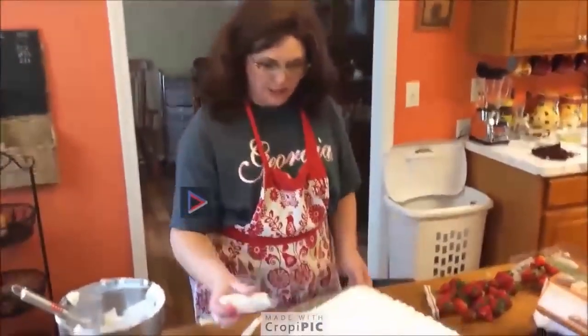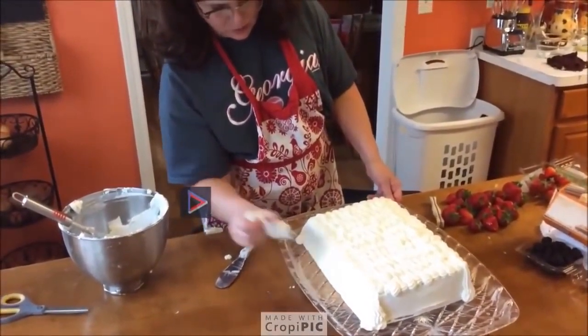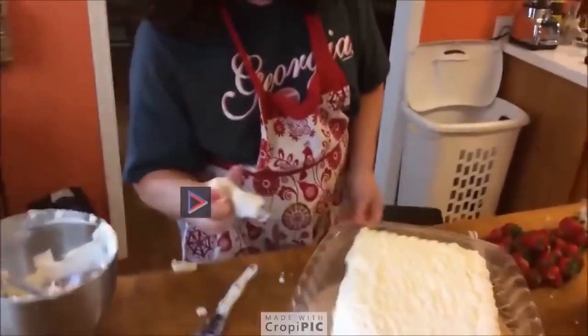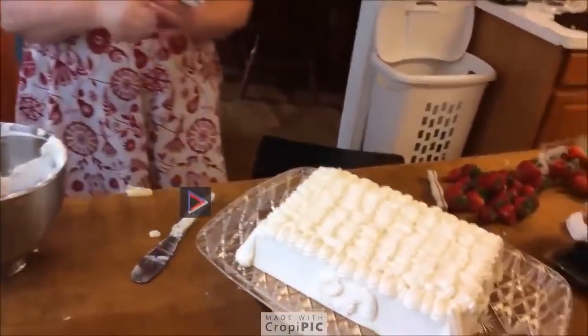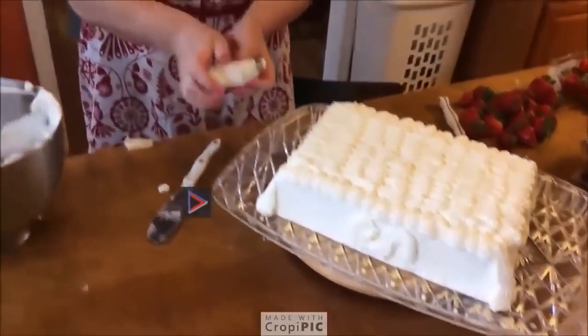We finished piping the top, and I piped the corners. I don't have enough icing to do the whole side, so I'm just going to put a swirl on the side — and that's really about all I have, enough piping to do. Then we're going to put our strawberries and blackberries on the top, and it's going to be really pretty.